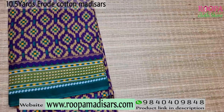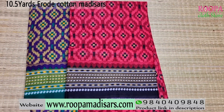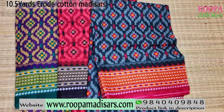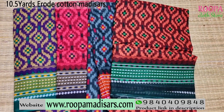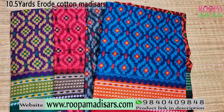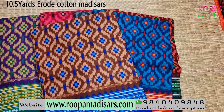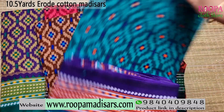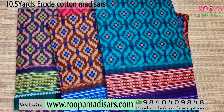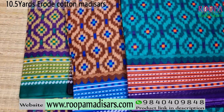Similar design is available with various color combinations: the saree comes with red, gray, light brown, and rama green color combinations. All the sarees are 10.5 yards without blouse. You can directly buy these sarees from our website www.rupamadizars.com.